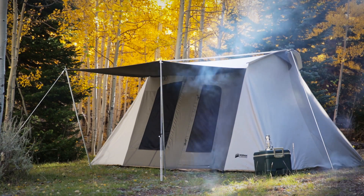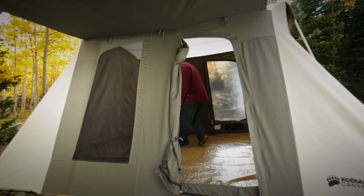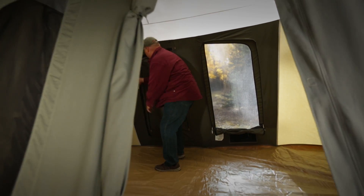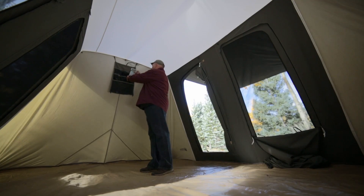Not only are these tents well-made, they're loaded with lots of great features. Large D-shaped doors, front and back, offer easy access while the high ceilings and steep sidewalls provide stand-up, walk-around comfort.